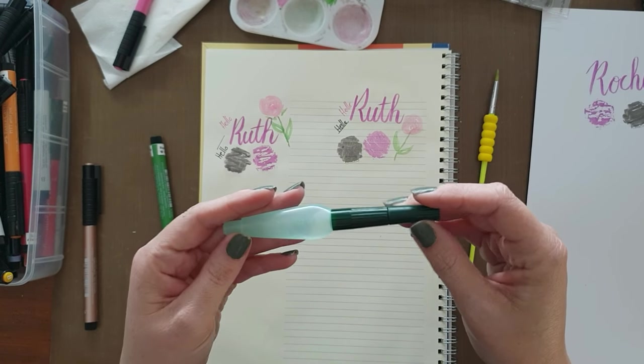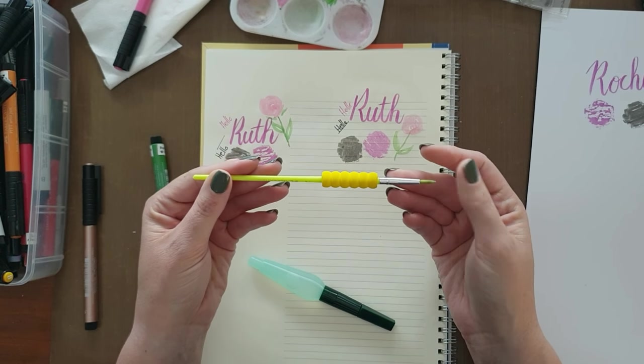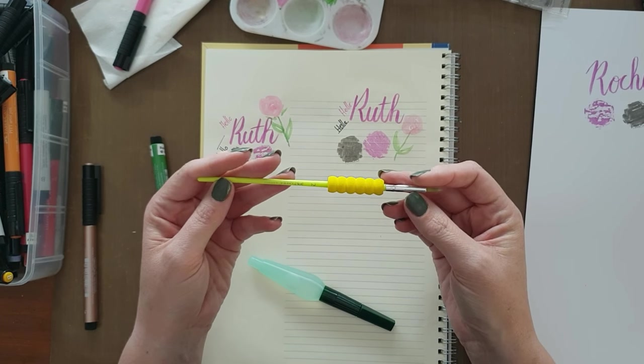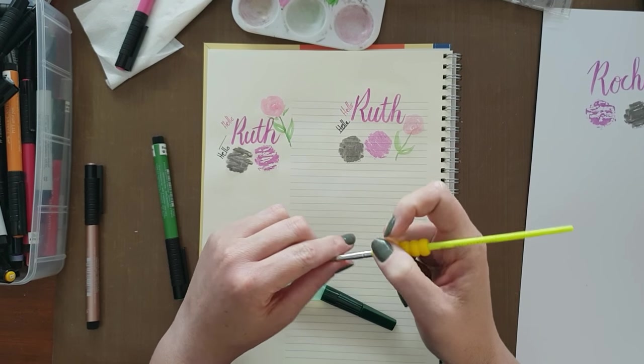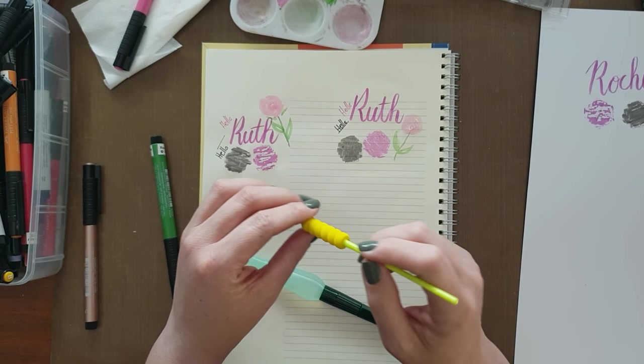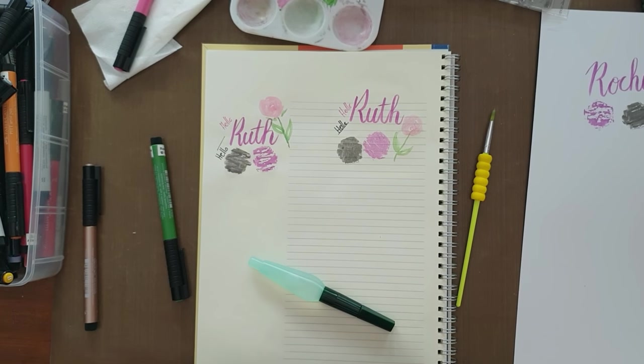This is the Faber-Castell aqua brush. These brushes also by Faber-Castell come in a set of four and I love them. They have a very soft grip which makes things very easy. Let me know if you have any more questions with regards to these products.